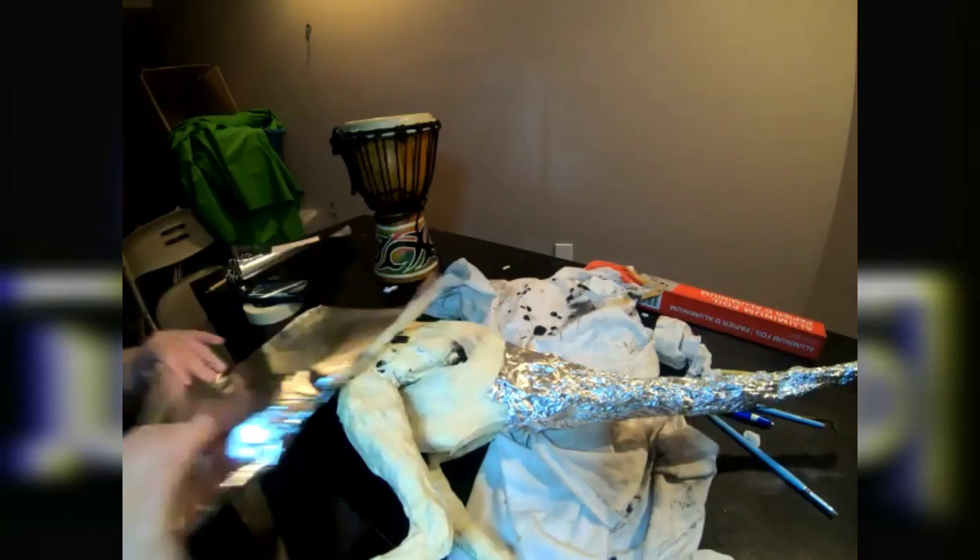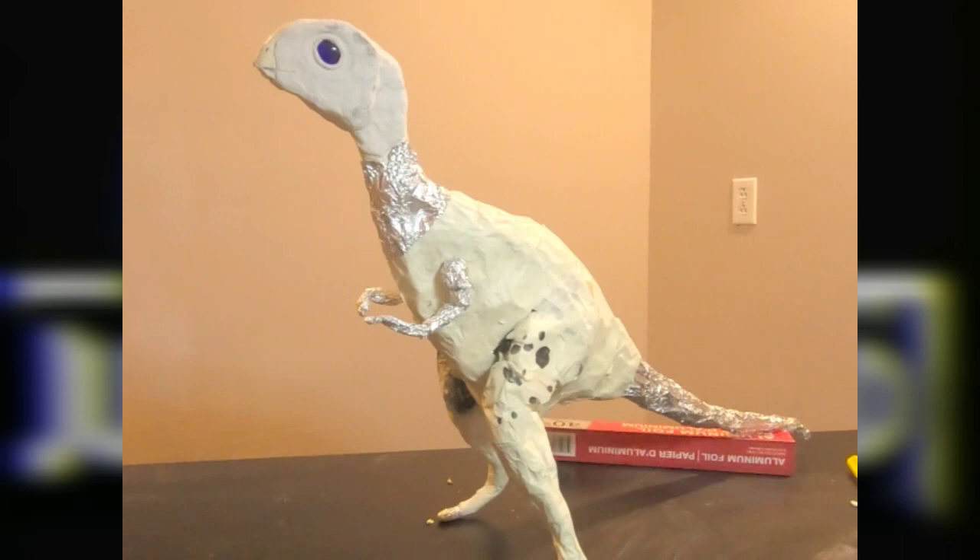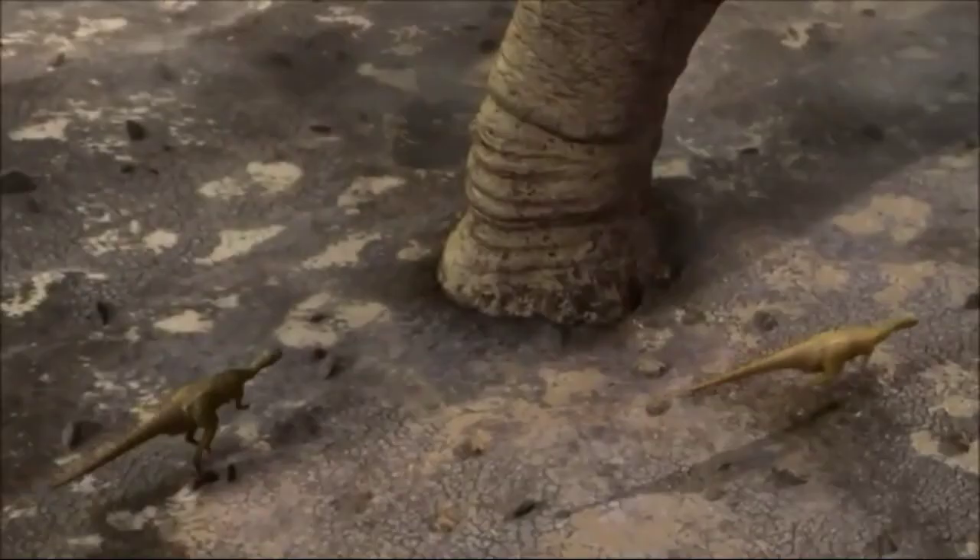And after a bit more work on the arms, voila! The base shape of the armature is complete. I'll be doing a part two of this video to show you guys how to add clay and sculpt the details, as well as how to paint this little guy.